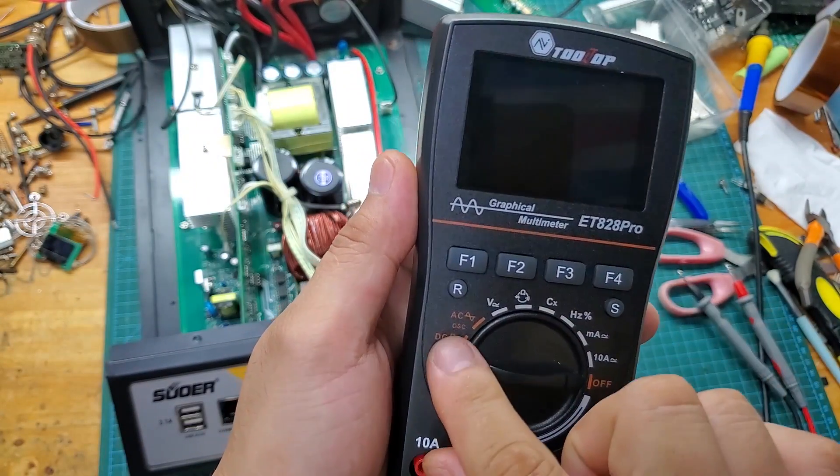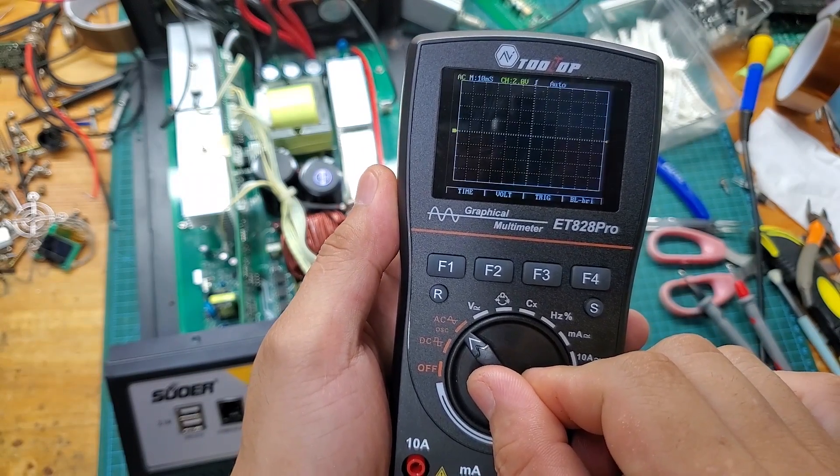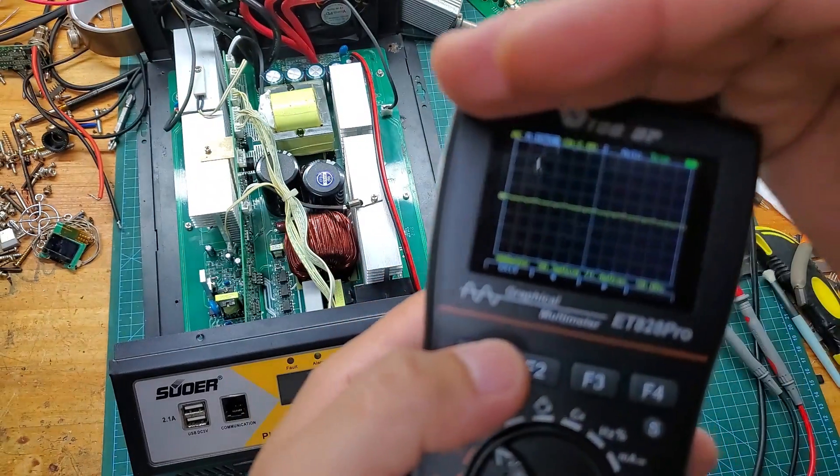Finally, I have completed the repair of this inverter. Next, I will check the output voltage, waveform, and frequency. If all parameters are within the acceptable range, I will reassemble the casing and send it back to the customer.